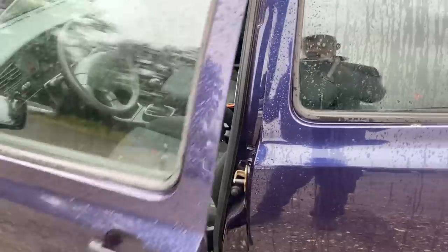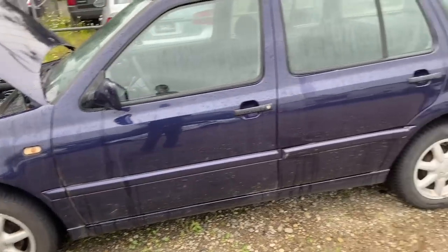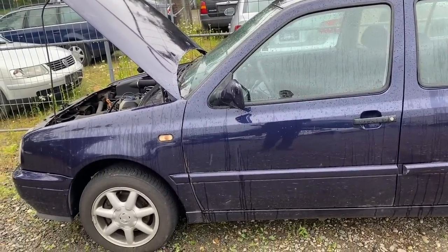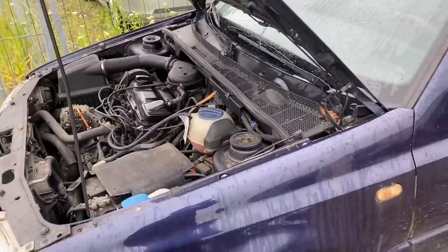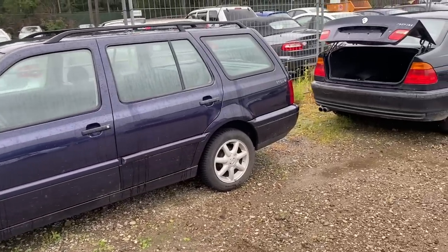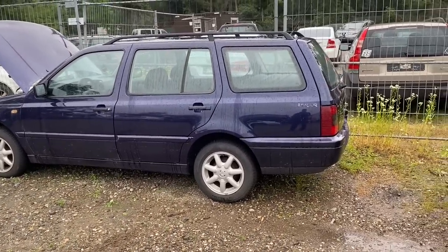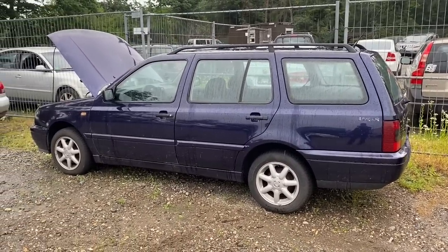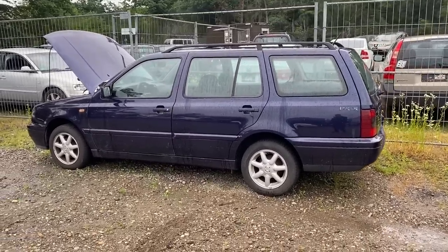There's a chance I might buy this — we'll see. I've always wanted a wagon. I do want a VR6 Syncro; this is a 1.8 front-wheel drive, and I keep getting this engine. But the car itself isn't bad and the price I can get it for — I don't know. Maybe I'll keep it, maybe I'll buy it and sell it. Just a little video to show you guys the first day of me seeing this car. We'll see what happens.